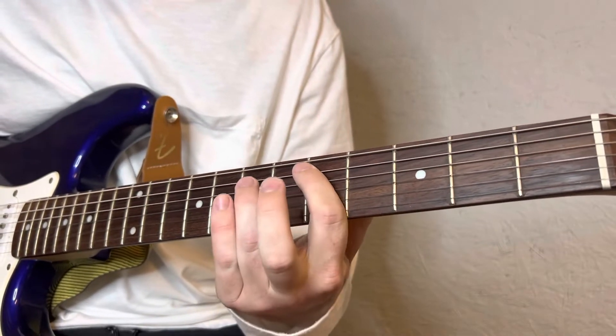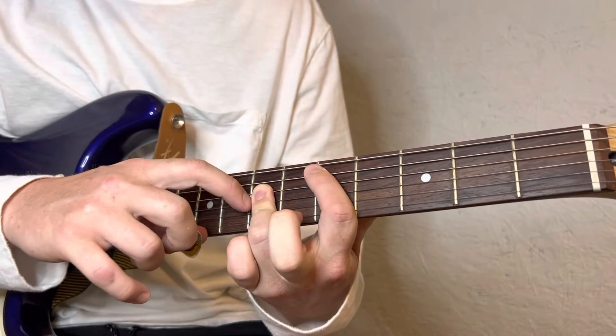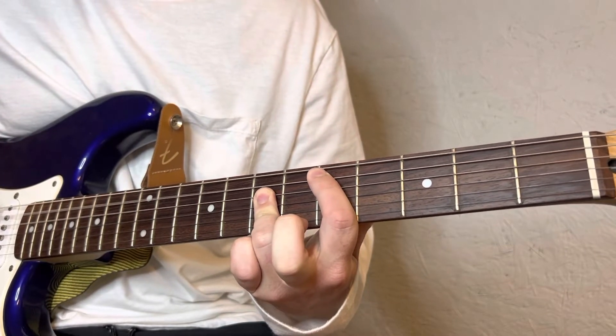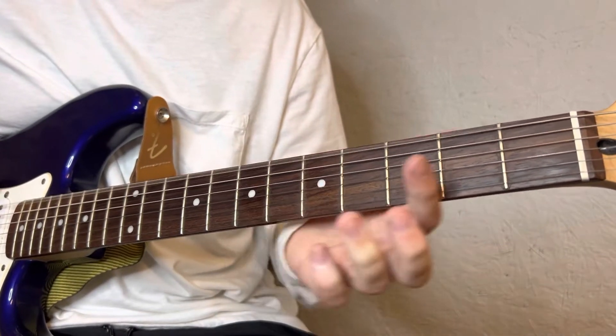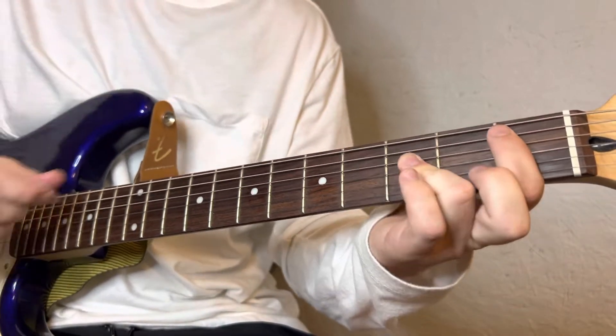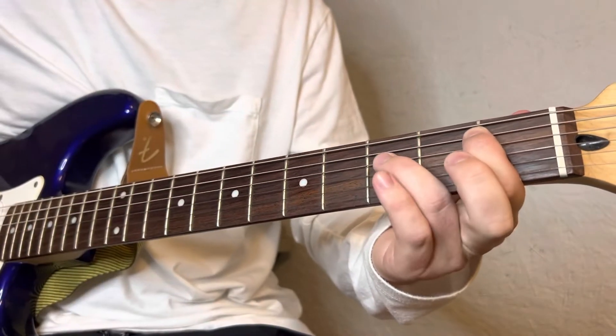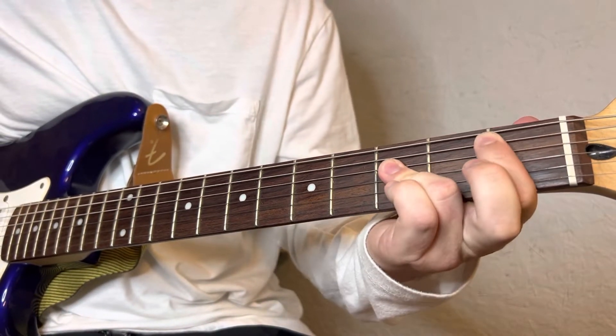I'm just adding my ring finger to bar the D and G string on the seventh fret. Same thing right here — just adding my ring finger to the D and G string at the third fret.